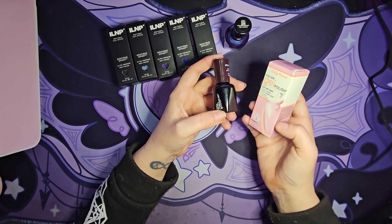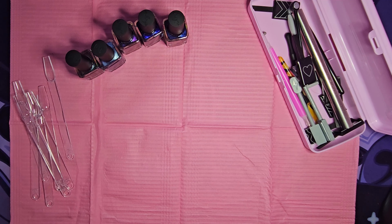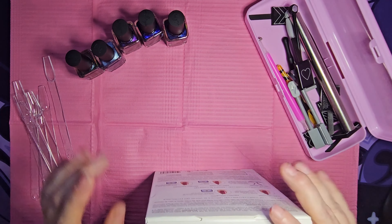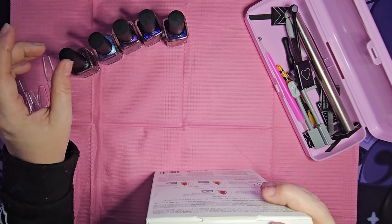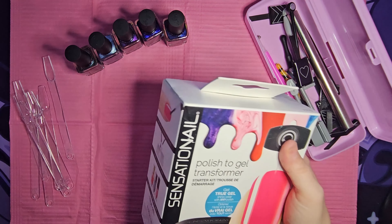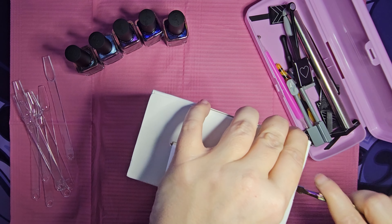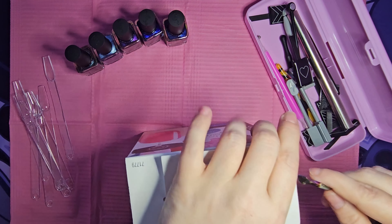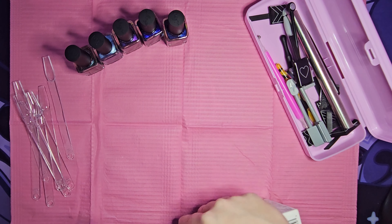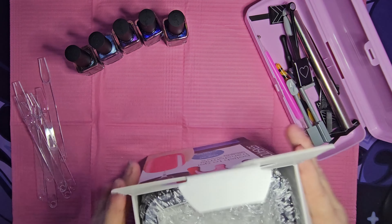I've got my area mostly set up. I've got my big box of magnets out because some of these polishes have a magnetic shift that requires a magnet to pull the design out. Next, I want to open up the Sensational box and see what we get and how this science experiment is going to work. I got all the tools out — we've got some swatch sticks. I want to try these colors out before we 'jellify' them.